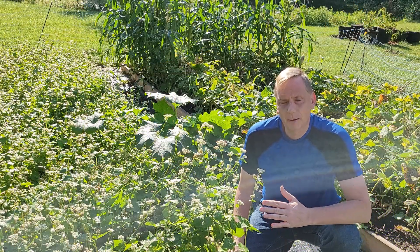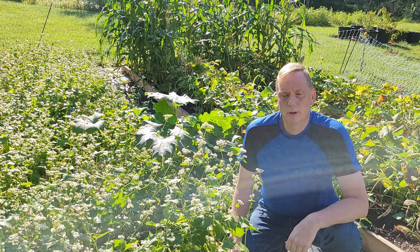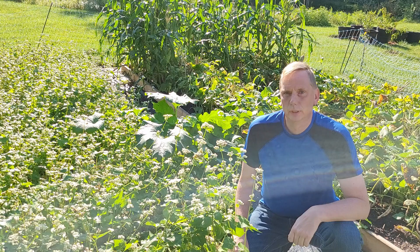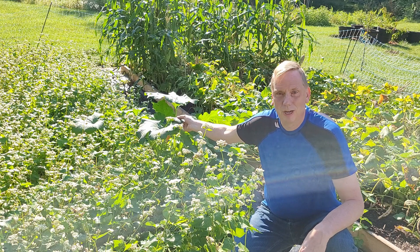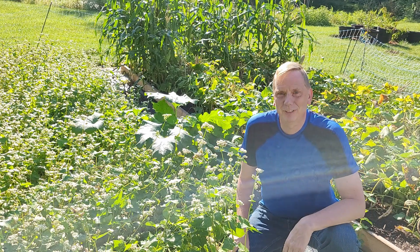It's Steve from the garden and the time has come to terminate this crop of buckwheat. I planted this cover crop of buckwheat in mid-July. It's now the end of August and the buckwheat has been flowering for about two weeks now. When I did plant this I did use some homemade compost and ended up with one viable squash seed in there, but we'll terminate that with everything else.